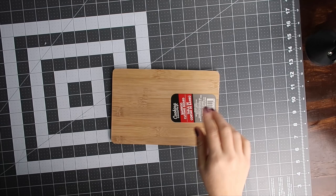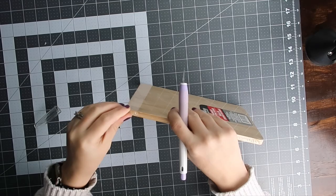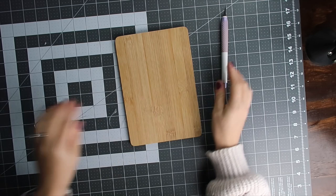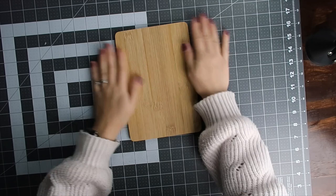We have our bamboo cutting board and I'm just going to open this up — I haven't opened it yet. I'm just going to take this X-Acto knife to open it. It's smooth but it's not shiny, so we'll see.